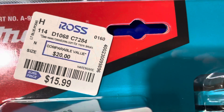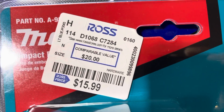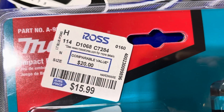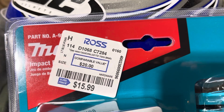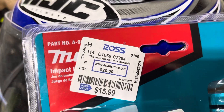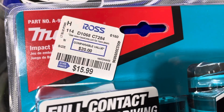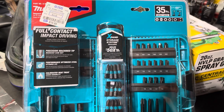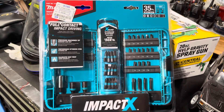But here's the most important thing I want to show you — the price. It's only $15.99 plus tax. Crazy — this is comparable to a $20 value. You can see it in many other places. The part number is right on top there, $15.99.